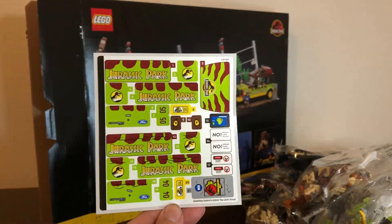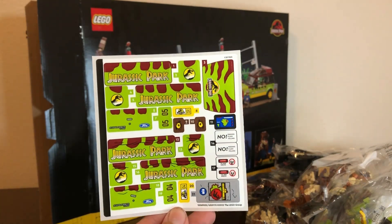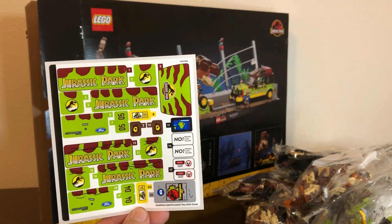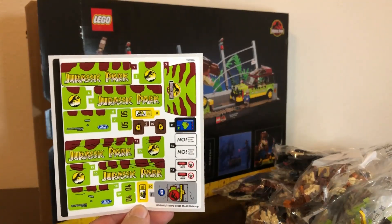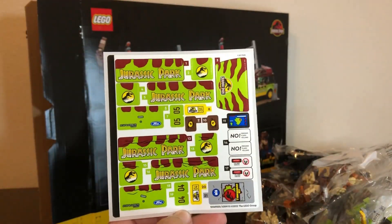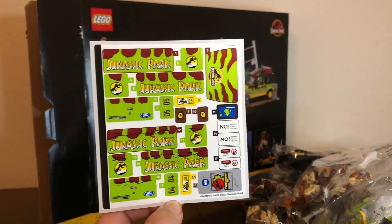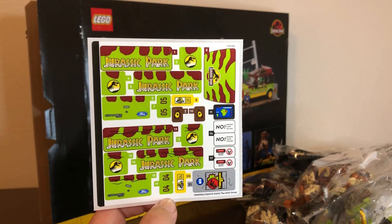There's the sticker sheet — and that is a lot of stickers, especially for a $100 set. It looks like the Ian Malcolm quote is going to be printed, along with the LEGO and Jurassic Park logos, but all the other details are stickers — including the T-Rex's eyes. I am not looking forward to putting those stickers on. I am not a fan of stickers whatsoever. I was really hoping a lot of these details were going to be printed, but unfortunately no.